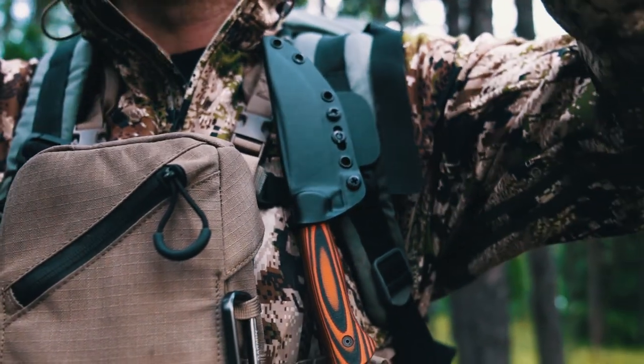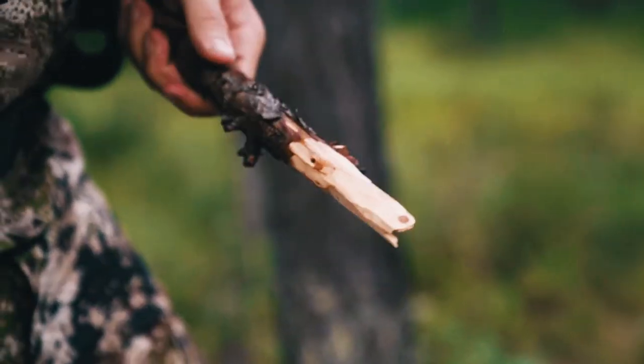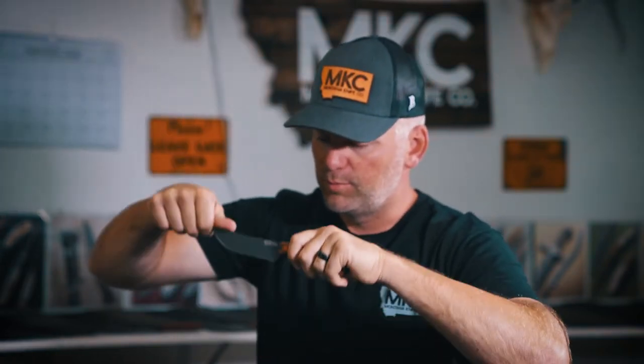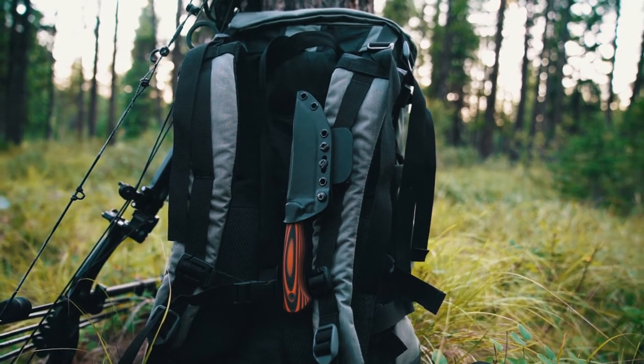If you need to deep bone a full elk, that blade has a lot of blade to be able to do that. The other advantage to this long blade is if you really need to baton it through some wood, you have enough blade to use this section and still hammer out on this point. I made that flat right out at the tip so you can push down with your hands or baton down on it. This blade is about 20 thousandths thicker than the Blackfoot, so it's a little stiffer. However, this is still not a pry bar or a screwdriver — the tip is still fairly thin, but it's definitely a hardy blade.